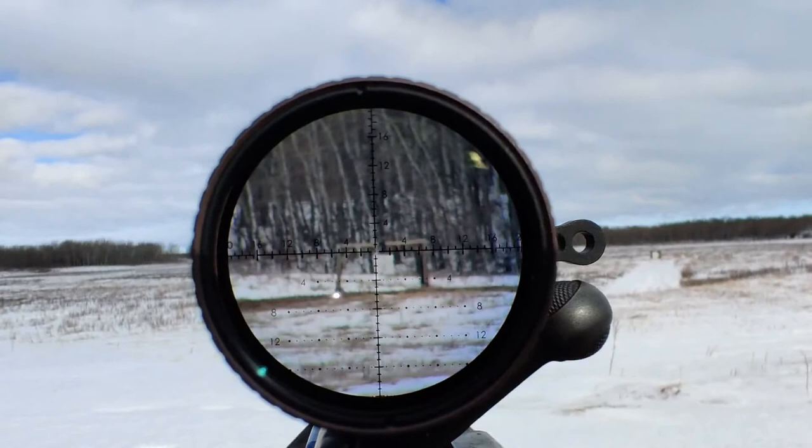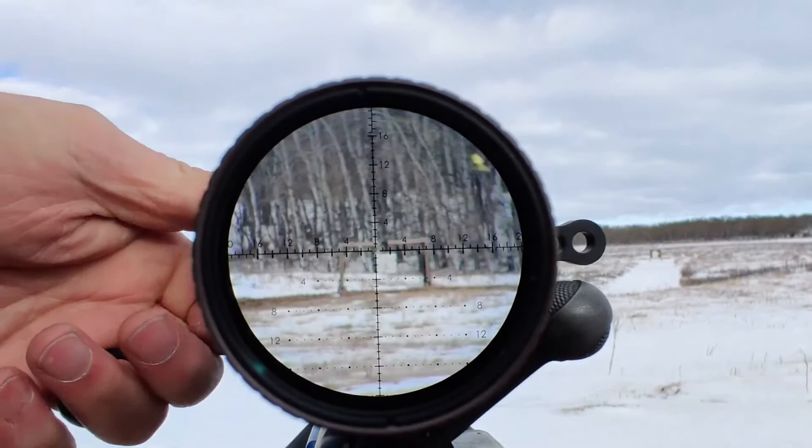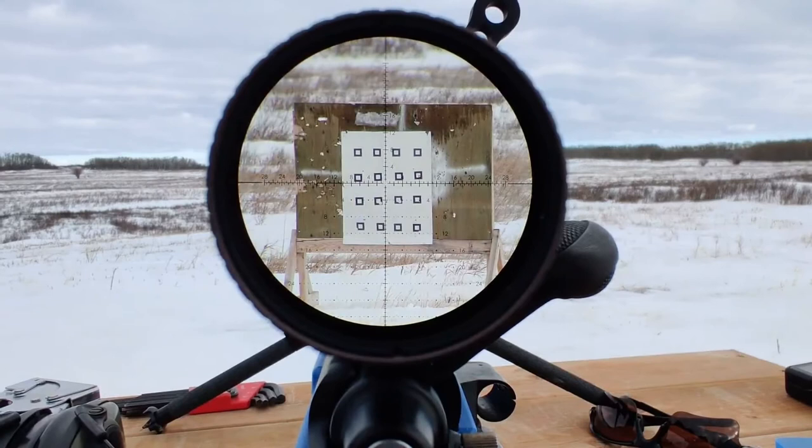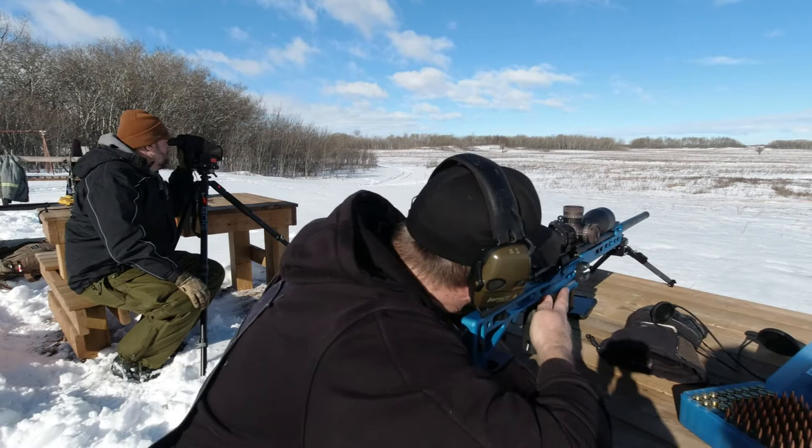We tested this scope in 10 degrees Celsius below zero, and even at that temperature there was no noticeable stiffness compared to when we were playing with the scope indoors at room temperature. I have to say I was a bit captivated by the graduations on the ocular assembly as I spun it out to suit my old eyes. Maybe I've been living under a rock and running old equipment, but I've never seen this feature before and it makes a lot of sense as far as I'm concerned.